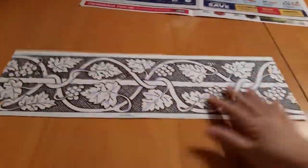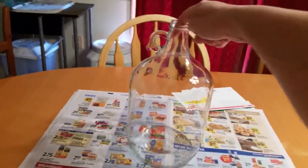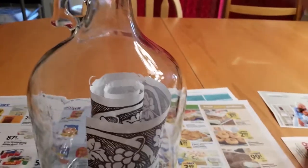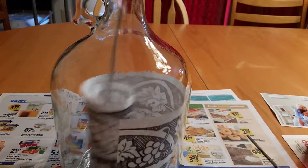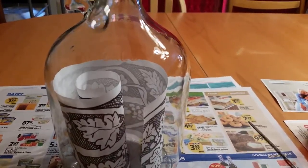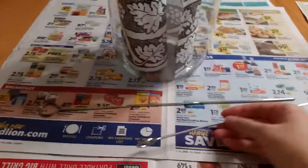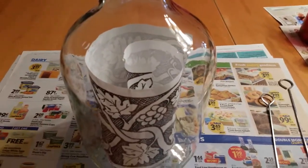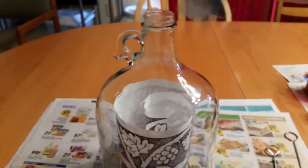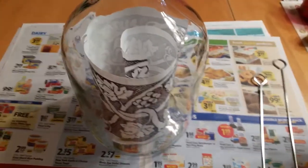Now I have the template trimmed. I'm going to roll it up so I can poke it into the inside of the jar. I rolled it up and I'm poking it inside the jar. I'm using my skewers — I've got two skewers and I'll need to use two hands so I can widen that out.